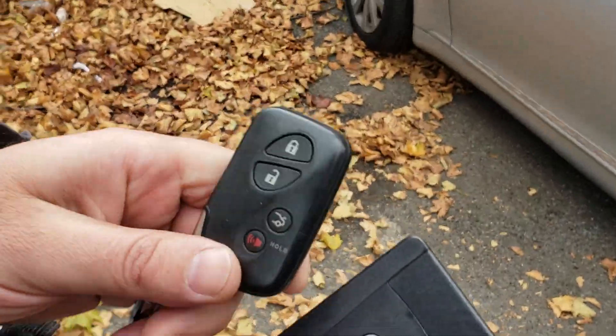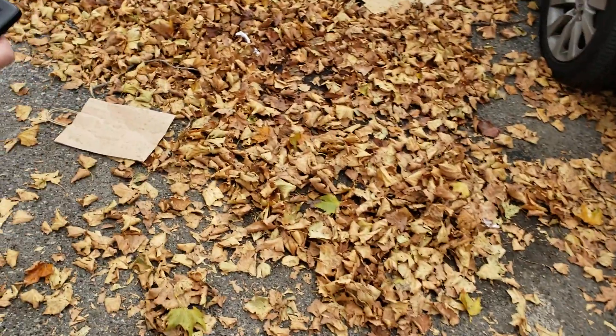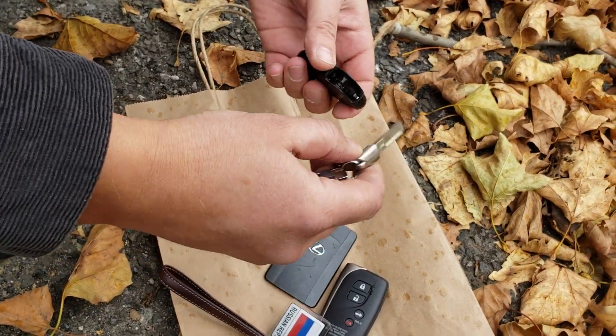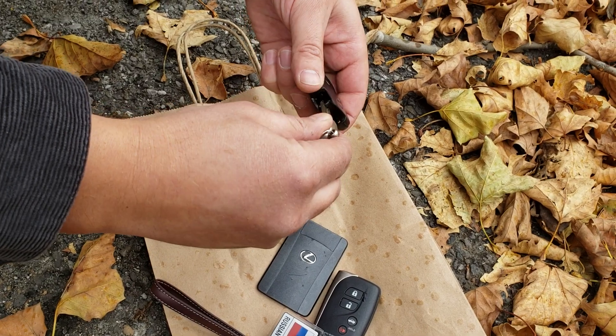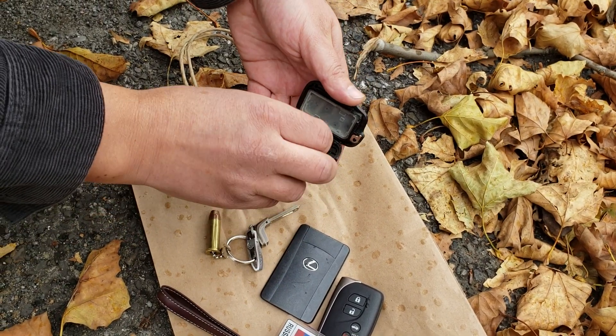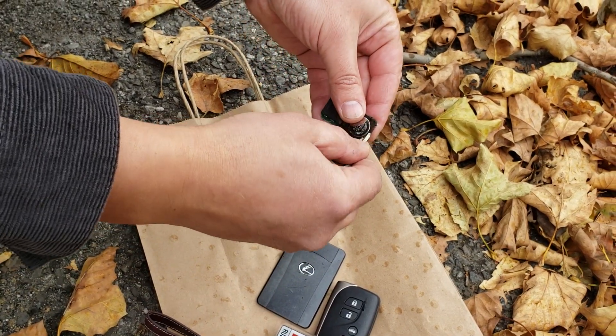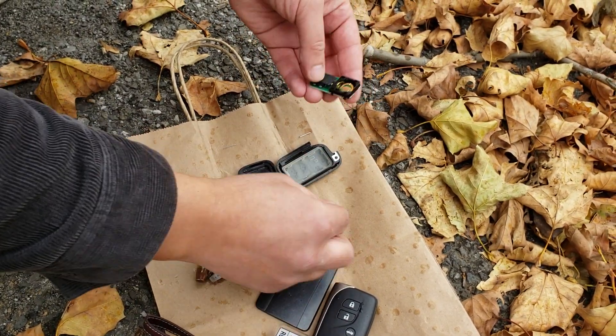First, I'll show you how to open the key to change the battery. You use the original blade — there is a small spot over here. You put it in and just turn it, it's open. Then the battery is right here: 1632. This is the battery.